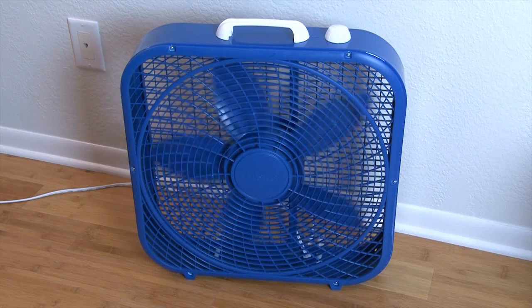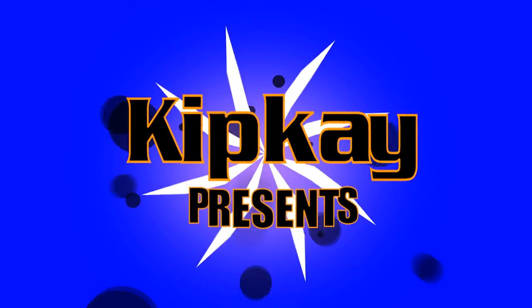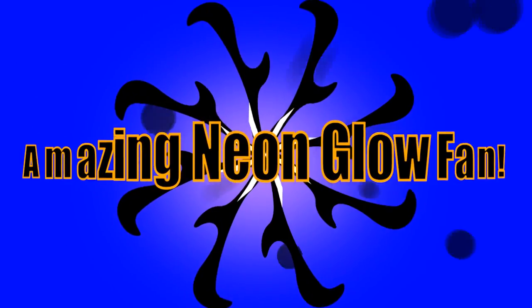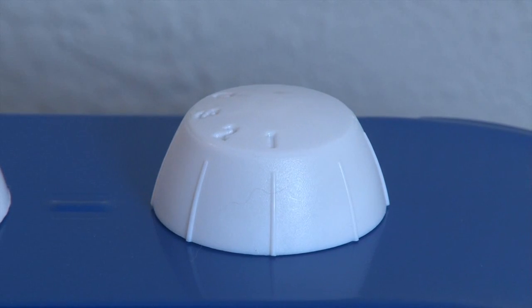This is an ordinary household box fan, but not for long. To make the amazing neon glow fan, you're going to need a five blade fan. You could pull it off with a three blade fan, it just won't be as impressive. And it helps to have variable speed as well.